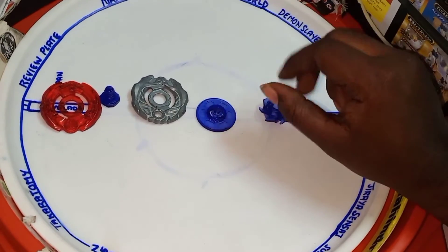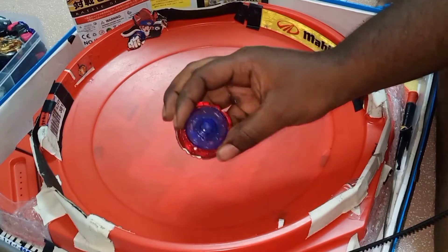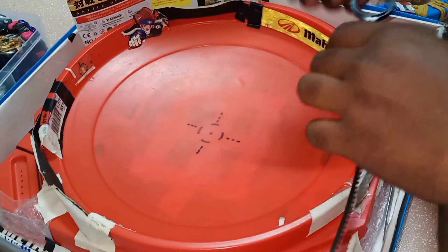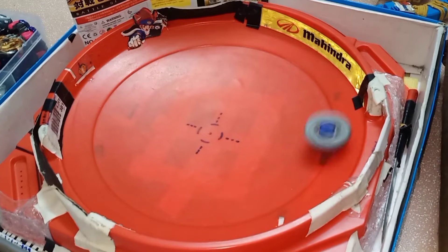One thing I forgot to mention — this Beyblade has two modes. You can connect the wheel in a different position. I'll show you how it looks in the battle. Let's launch it and see how it performs.